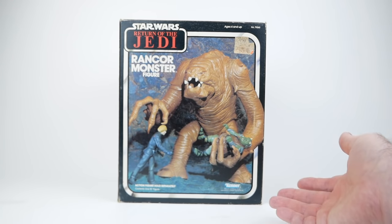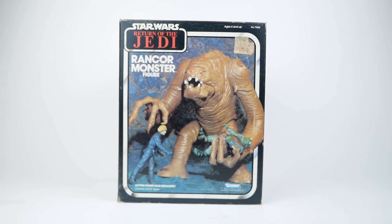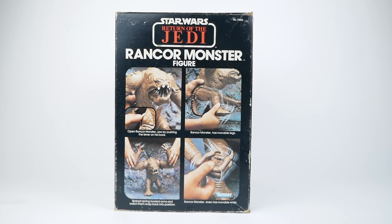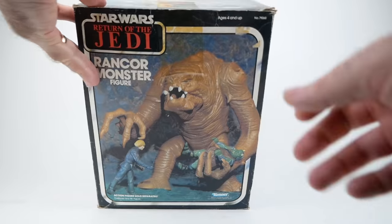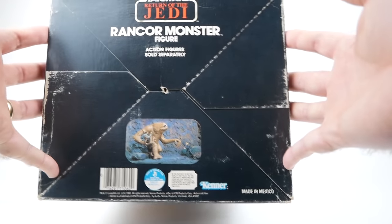Here we have the box for the vintage Kenner Rancor monster figure, and it's a fairly hefty one. On the front, we see a scene of the Rancor battling both the Gamorrean guard and Luke Skywalker. Turning it around, the main features are listed on the side: open the Rancor monster's jaw by pushing the lever on his back, movable legs, spring-loaded arms that snap back into position, and movable wrists. On the back is the same scene as on the front, and the top has a slightly different take on that scene as well.